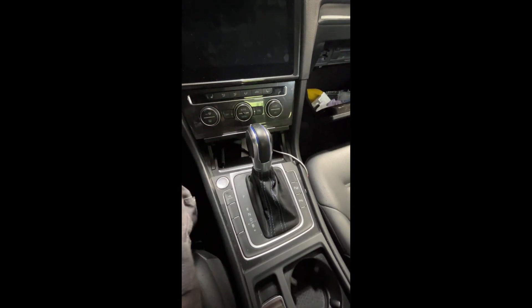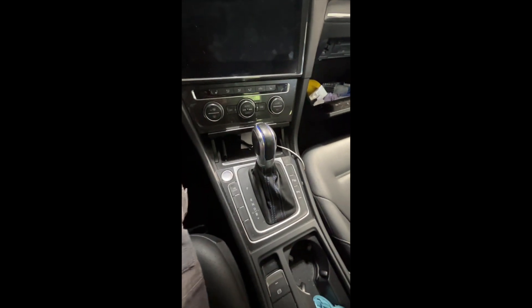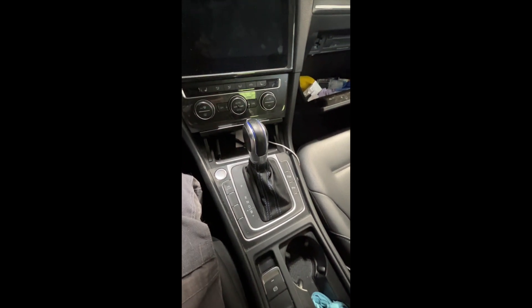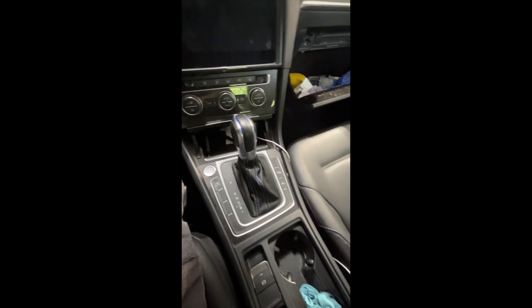I just got back from three weeks of holiday and found out when I got home that my 12-volt battery is completely drained — nothing is happening, it's completely dead. I need to get this vehicle out into the driveway and get it towed.